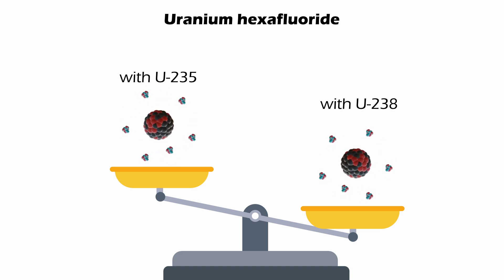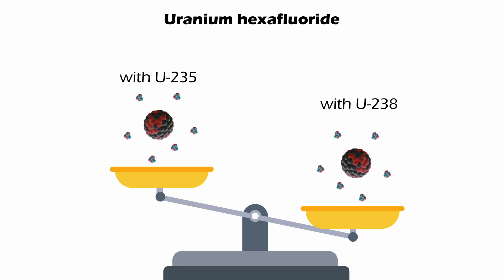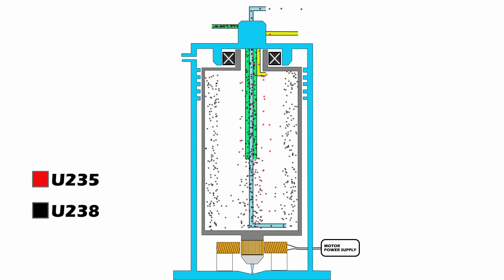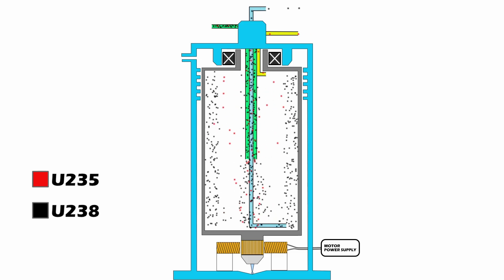While the difference in mass is really, really small — a difference of only three neutron masses — a really fast spinning chamber will still be able to separate the U-238 from the U-235. These chambers spin at up to 100,000 revolutions per minute. That is extremely fast.